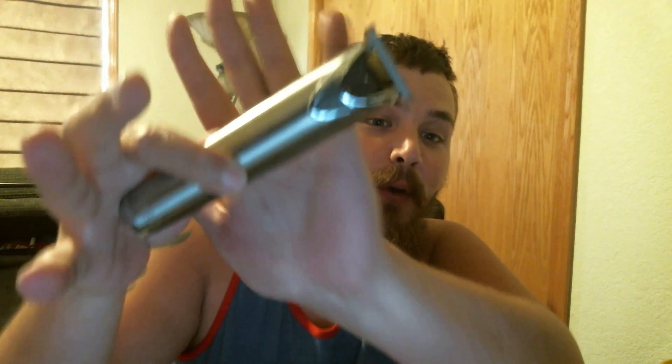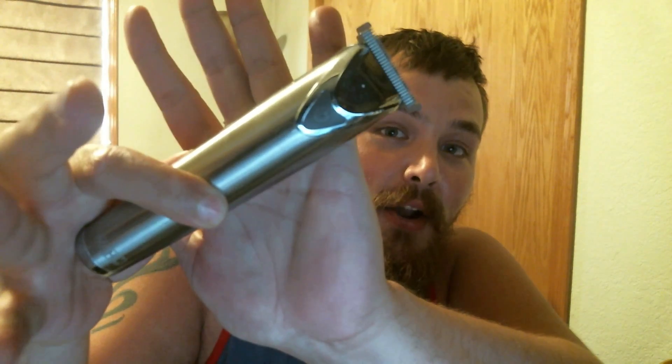First off, we have the trimmer by Wahl. I like to use that to trim up, which I haven't done yet, so you guys are gonna see me do that. Next up, we have the blades by Gillette, because you've got to get that trim in there.